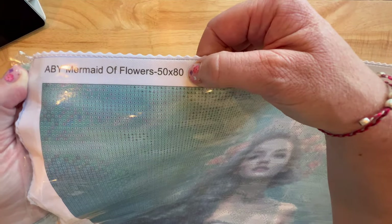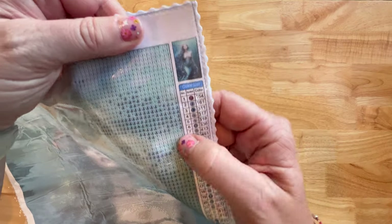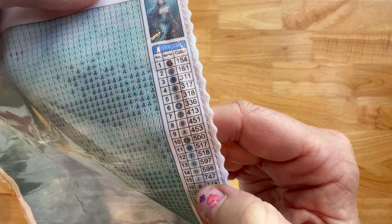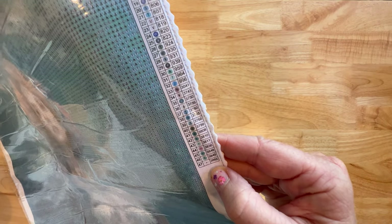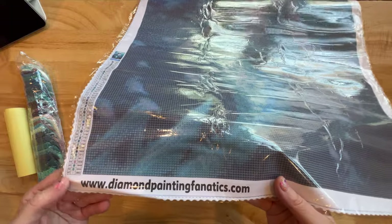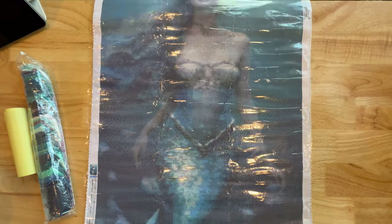Let's take a look at the canvas. It's called 'Mermaid of Flowers' and it's a 50 by 80 — I love that size. It's got Diamond Painting Fanatics' logo right there. It does have a legend with a thumbnail on the top right. There are 47 colors — love it, no strange symbols! There's another legend on the bottom left, and down here it's got her website: diamondpaintingfanatics.com. The artist appears to be Fanera.